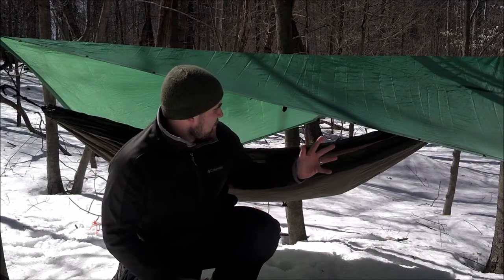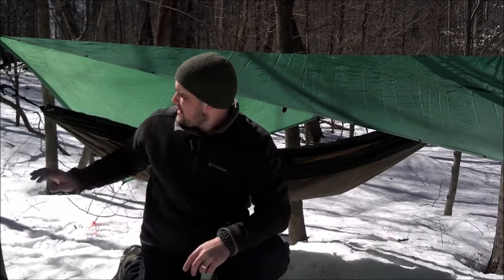Hey everyone, Drew here at Rev Hiker Outdoors. I wanted to bring you a short review — this is my first test with this setup. I've been toying with the idea of going with a hammock instead of traditionally being on the ground. I've got some back issues and I've heard there can be some relief with this. What I have here is an Eagles Nest Outfitters Single Nest.